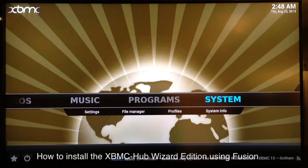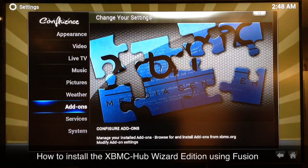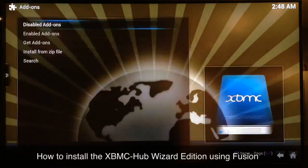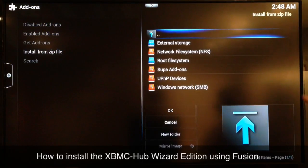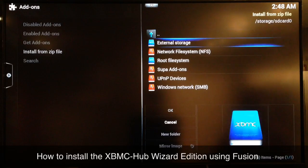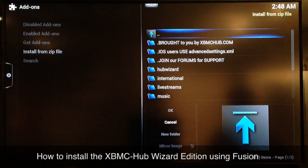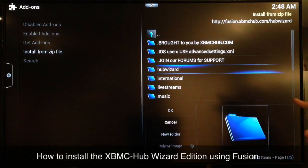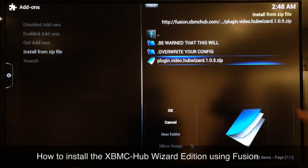So if you already have Fusion, or once you get it installed, go over to System > Settings > Add-ons and you want to go to Install from Zip. Whatever you saved your Fusion sources under — I saved mine under 'super add-ons' — if you just type fusion it'll say fusion. Go into your Fusion sources and scroll down to Hub Wizard and select that one.